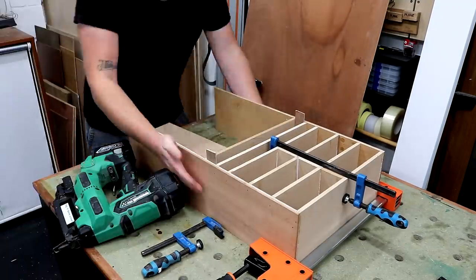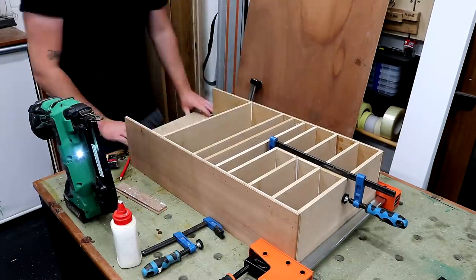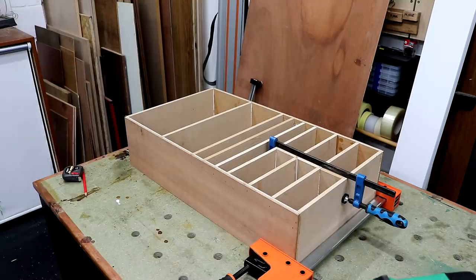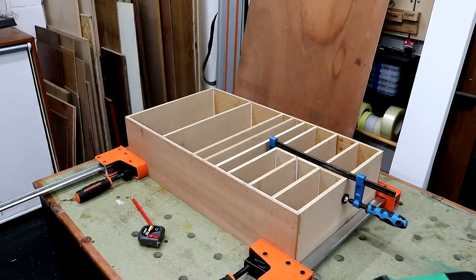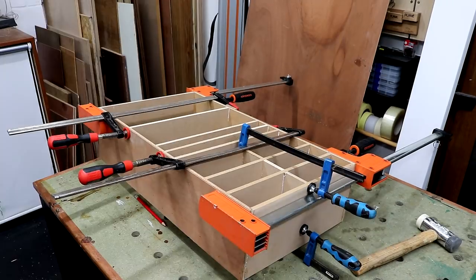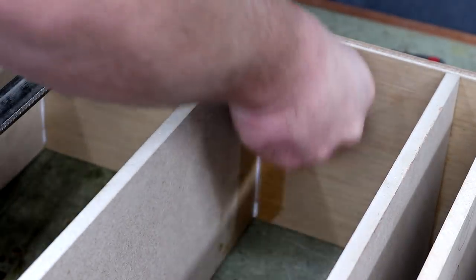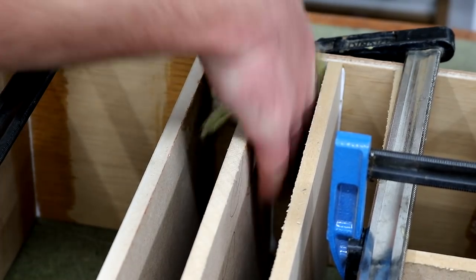These shelves in the middle don't need to be as high as the ones at the top, so I'm using some narrower scrap pieces of ply to space those shelves apart. Then the bottom shelves go in and I can get clamps on the rest. I cleaned up the glue squeeze out with a damp cloth and then I sanded the front and eased over the sharp edges.